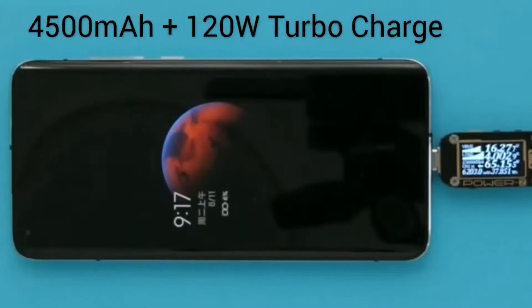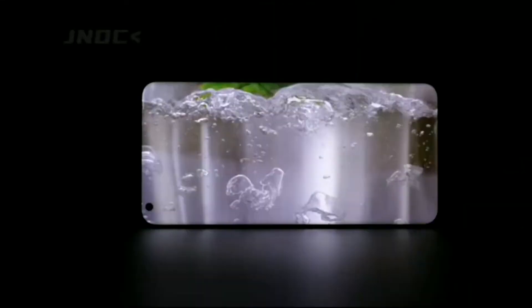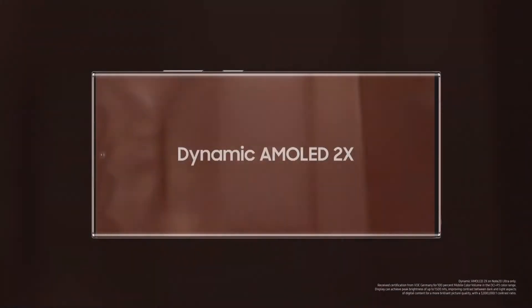The Xiaomi Mi 10 Ultra has a 4500mAh battery, just like the Samsung Galaxy Note 20 Ultra. However, it manages a smaller display with lower resolution, which is why we believe it will last longer on a single charge. Meanwhile, the display technology used in the Samsung Galaxy Note 20 Ultra is more power-efficient than what we have seen in other devices.